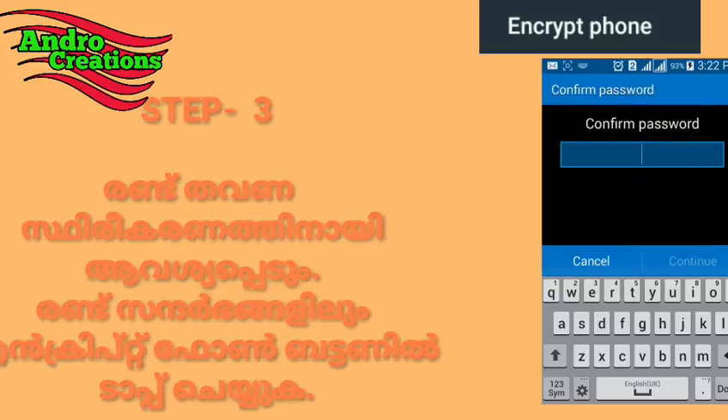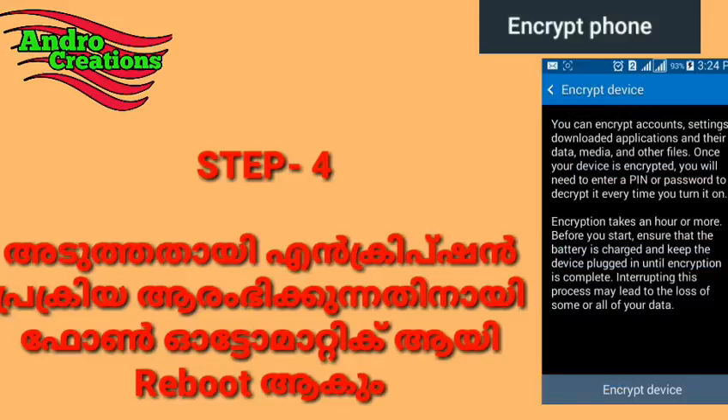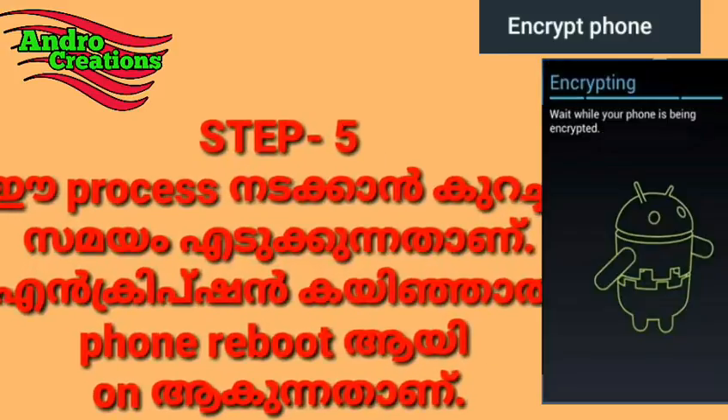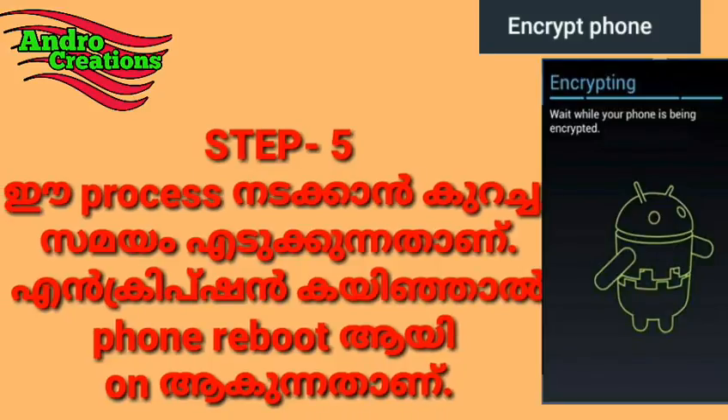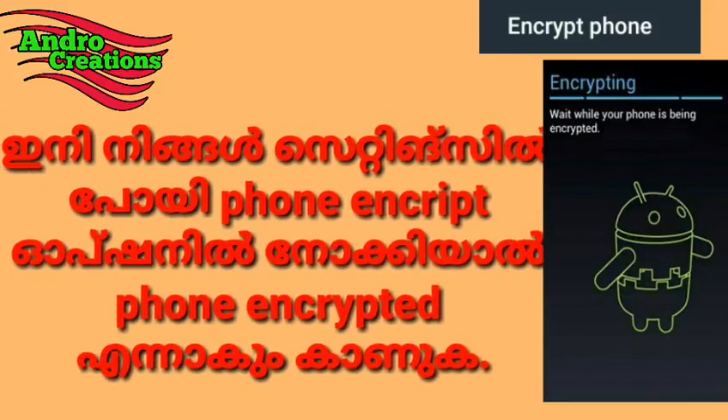You can click on encrypt phone. Click on the encryption option to begin. Please proceed with the encryption.